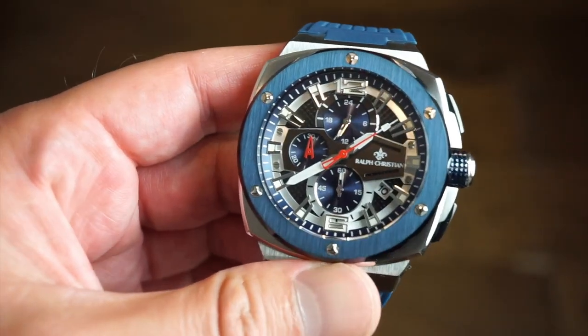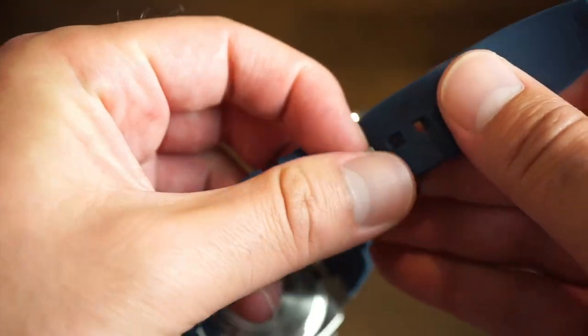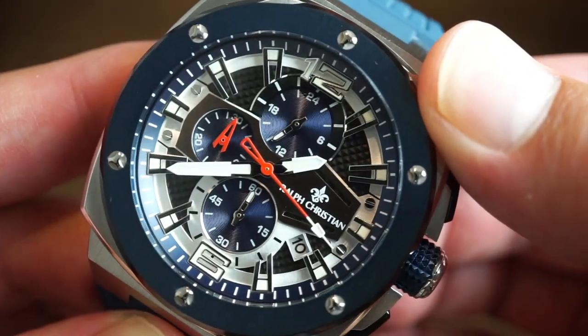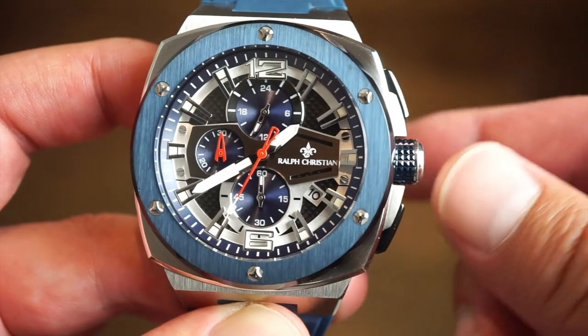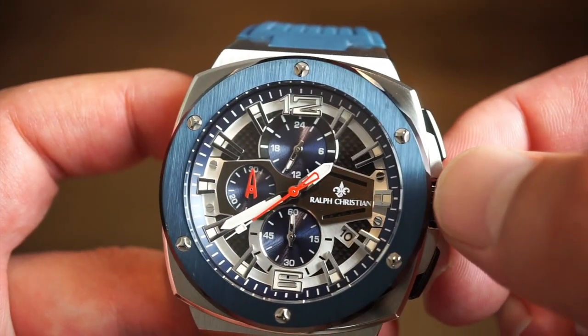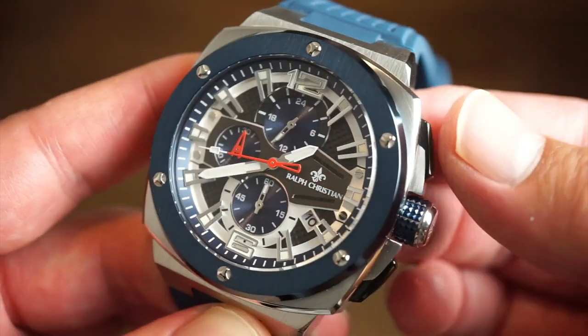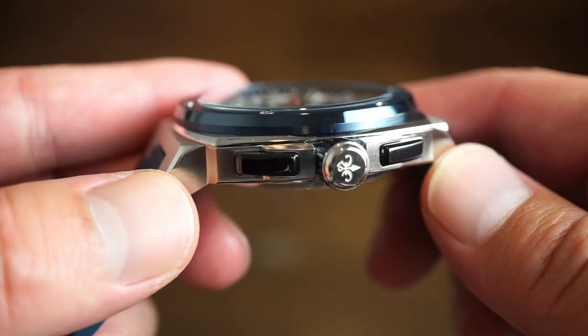This watch runs a quartz chronograph Japanese movement. The dial has a lot going on but is really easy to use. You have your date window at the four o'clock position, a 24-hour subdial at the 12 o'clock position, and your chronograph pushers — which are a nice bluish or black color.